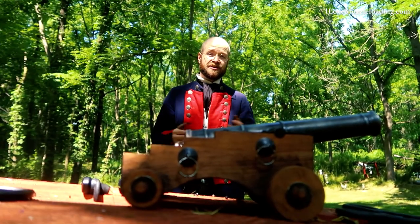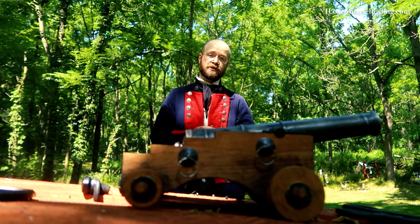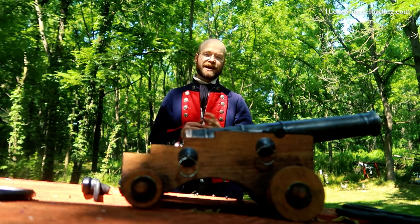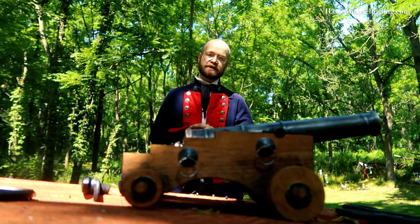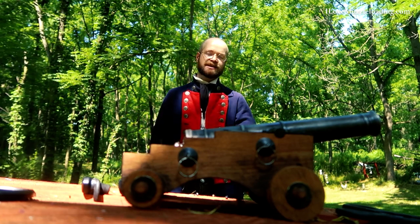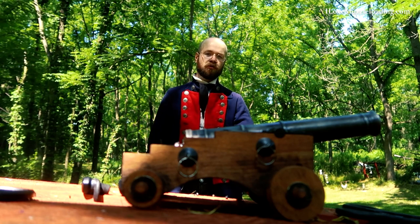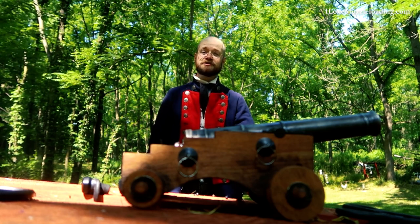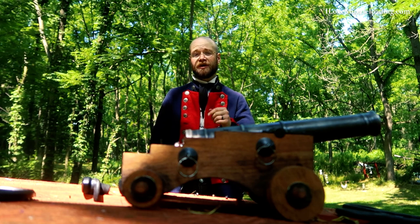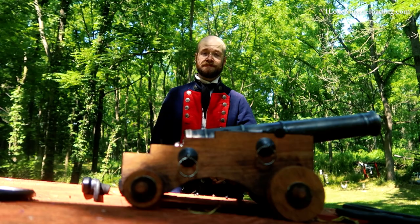Once again, I'm Ethan. I love muzzleloading. I'd like to thank Traditions again for sending me this kit to play with on the channel. I'm looking forward to getting it out some more for some different scenarios and other fun things. If you have any ideas on what you'd like to see out of this cannon, please let me know and I'll try to get it scheduled as we head into the warmer months of the year. Thank you so much for watching. If you'd like to learn more about this or anything else related to muzzleloading, please visit ilovemuzzleloading.com. Thank you.